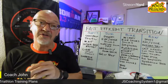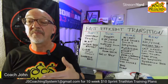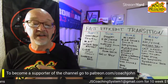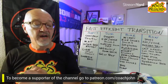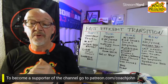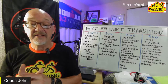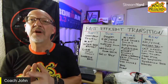I'll have links below for everything discussed in this live stream. If you're enjoying the content, give a thumbs up, hit subscribe, and consider becoming a patron at patreon.com/coachjohn to help support the channel. Now, moving on — for bike shoes, you want to buy triathlon-specific shoes with velcro or a boa closure so you can clip them to your pedals with elastics and slide your feet in.